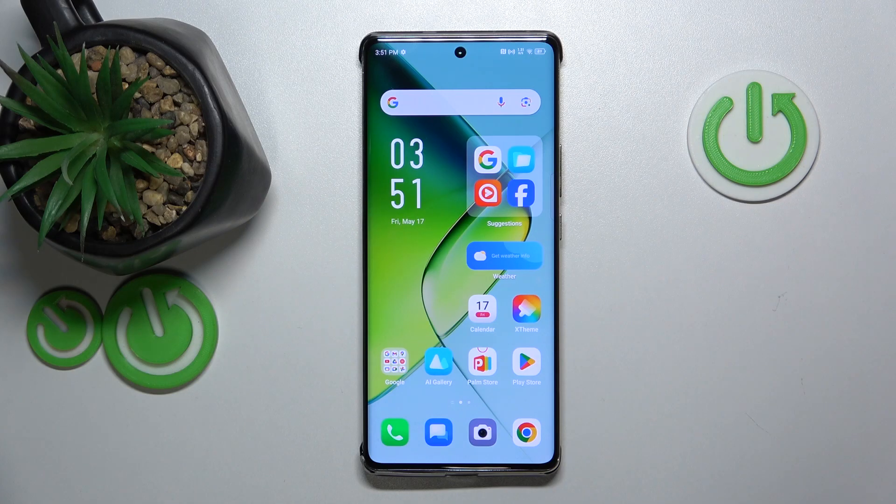This is Infinix Note 4D Pro and today I will show how you can enter the power saving mode on this device.